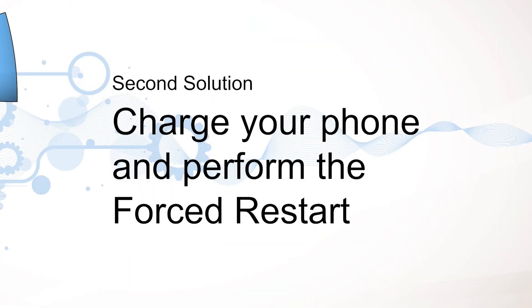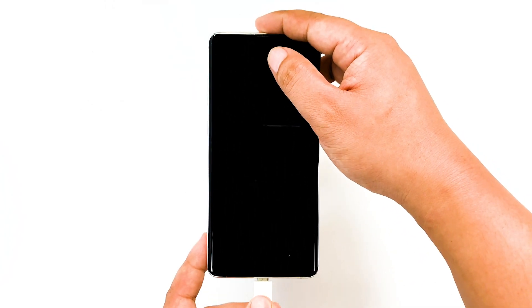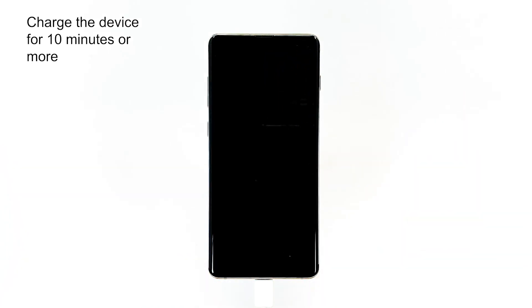Second solution: charge your phone and perform the forced restart. You may have already attempted to charge your phone a few times but to no avail. At this point, it's still logical to think that it's just a matter of a firmware crash why this problem occurred. However, the cause might be a drained battery. If this is the case, we highly suggest charging the device for 10 minutes or more.